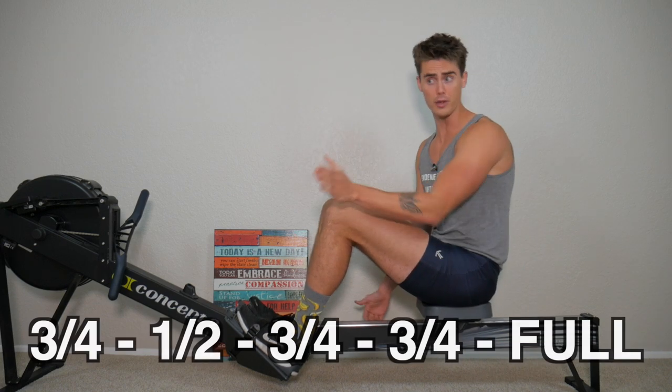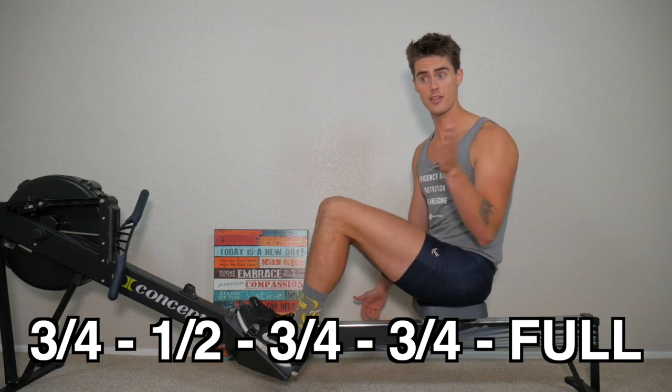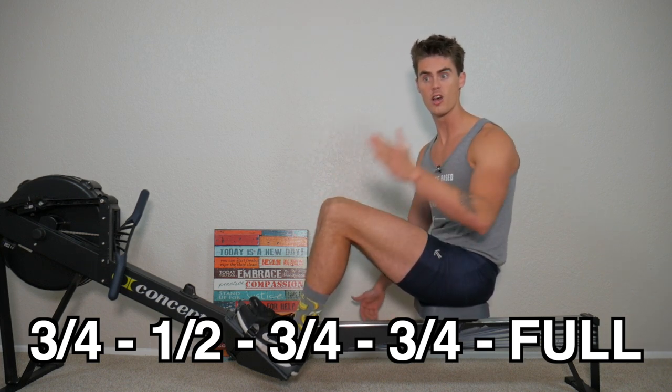The racing start sequence that I'm most familiar with goes three-quarters, half, three-quarters, three-quarters, full. So those five strokes are essentially designed to get the boat up and going and get you to your race pace. Here's what it looks like on the machine.